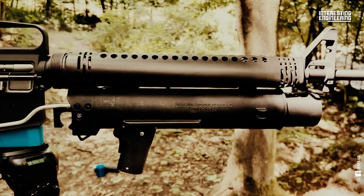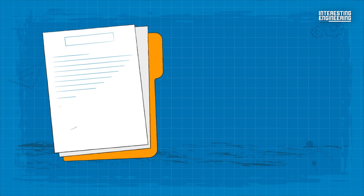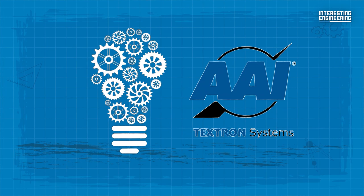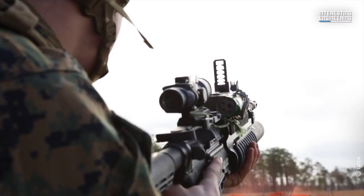Three of the seven different grenade launchers that were proposed received development contracts. Those were the designs of AAI, Philco in cooperation with the Ford Motor Company, and the Aerojet Company. After some development work, AAI's was found to be the best. The gun received its designation M203 in November 1968, and by 1969 it was in production.